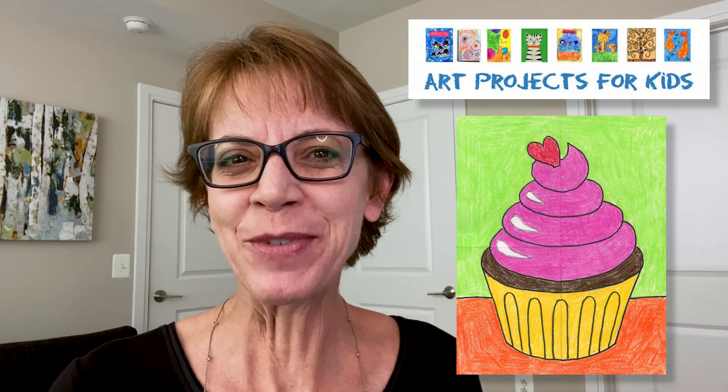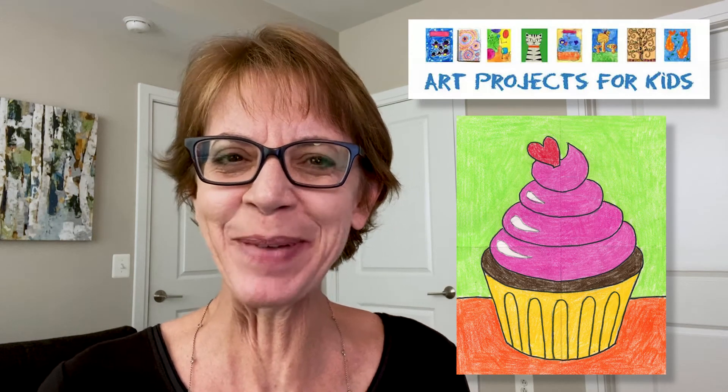Hi! I'm Cathy, the art teacher, and I've created a new drawing video to show you how to draw a cupcake. The tutorial comes from my website, Art Projects for Kids, which I hope becomes your favorite place for finding easy step-by-step drawing lessons.